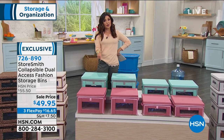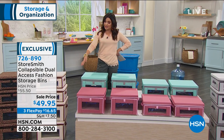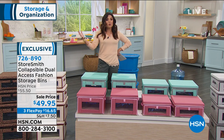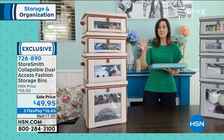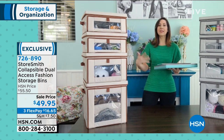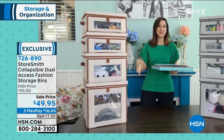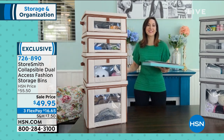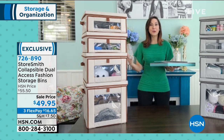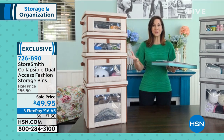Rebecca, this is already a huge favorite at the network and it's a brand new configuration. These are the most popular sizes — we noticed more people wanting the medium and the small, which still has a ton of room. So we put one together for them so they can save money buying in bulk. People were buying two, three, four different sets to get the Goldilocks of sizes, so we just gave it to them in one fell swoop.